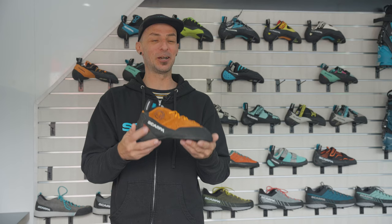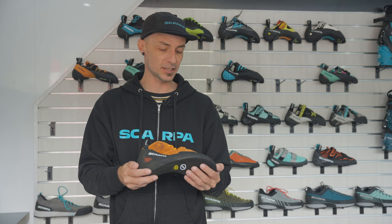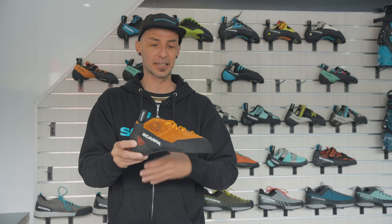What I am holding here is one shoe that we are extremely excited to get out into the market. This is part of the generator family — this is the Generator Mid. It replaces in our line what was before the Maestro, but this is a completely different shoe, completely different last, completely different build from the ground up.